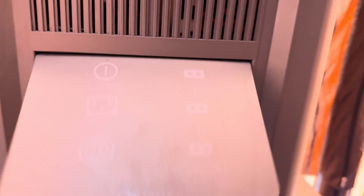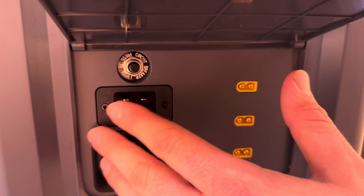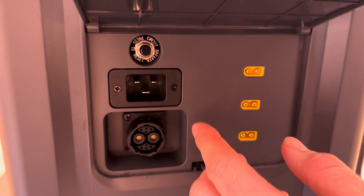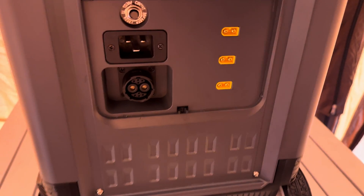On the back, there's a panel that pops open to reveal a circuit breaker — if there's an issue and it shuts off, you can reset it once the issue is fixed. There's also your AC wall plug input. There's no power brick; you just plug directly into a wall outlet.